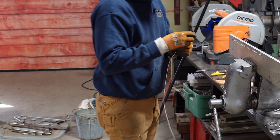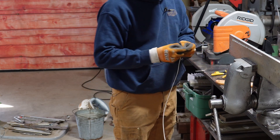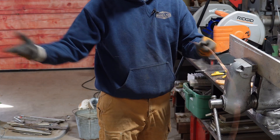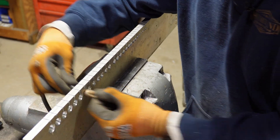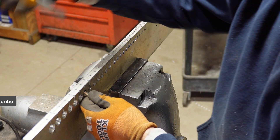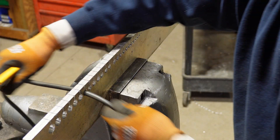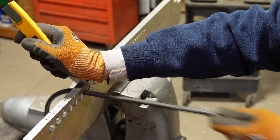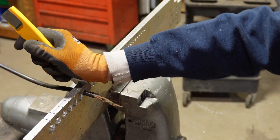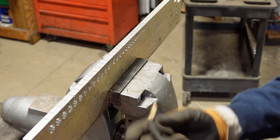That definitely seemed like it worked. I think I missed just the last quarter inch. Holy cow. There we go. There we go. I definitely need to make light work of that.